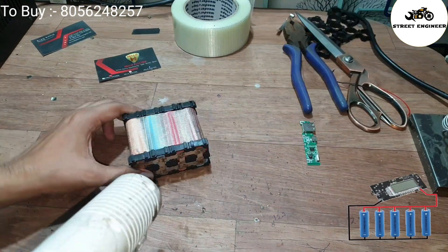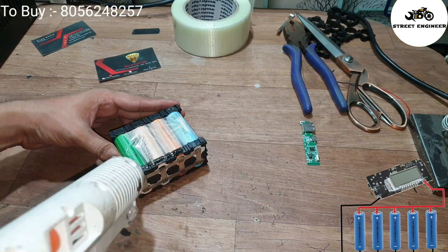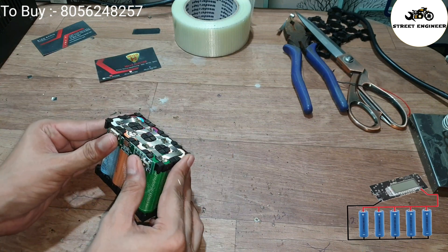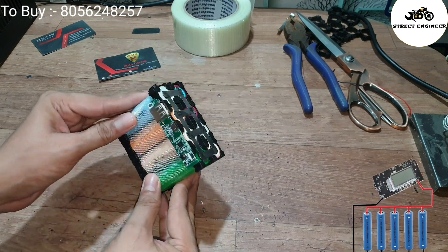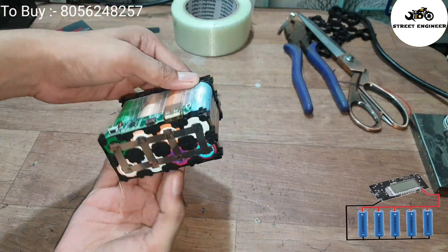Now fix the power bank module to the battery using glue — keep the temperature low. Here is the final shape of our power bank. Guys, don't use any kind of soldering in the machine; use only the spot welding machine. If you want to buy a spot welding machine, contact us at 8056248257. We also provide a DIY spot welding machine.